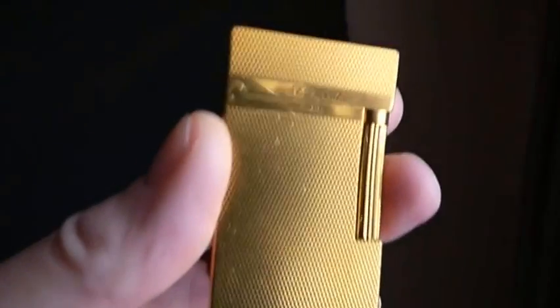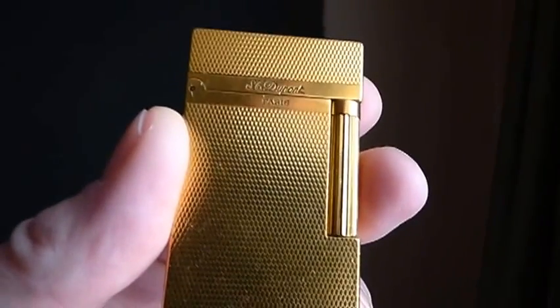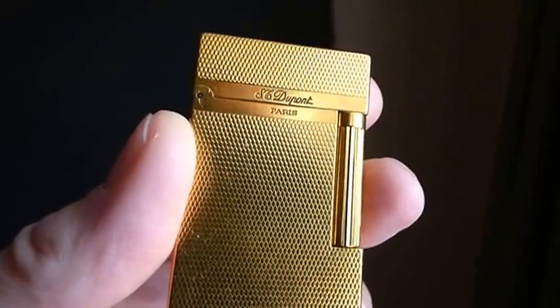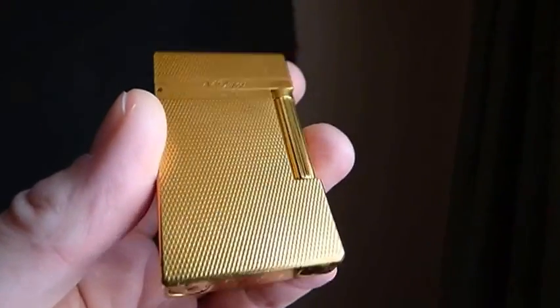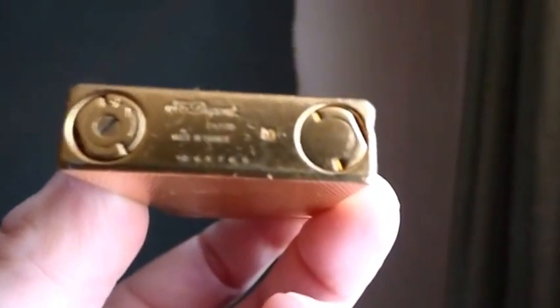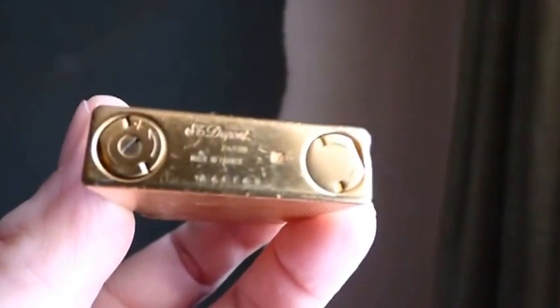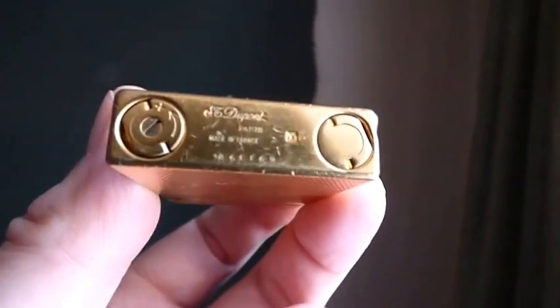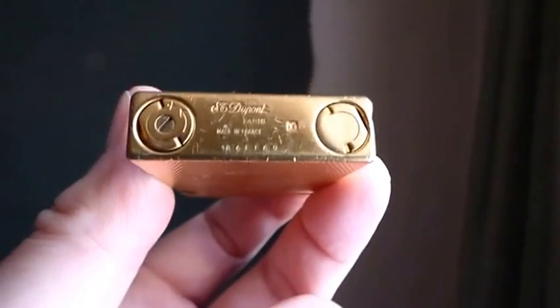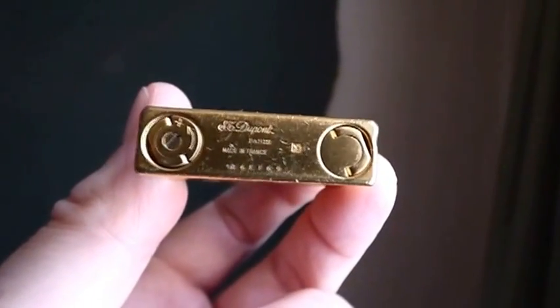Now I'll show you the gold one. This is a lovely one — a lovely plain sort of pattern. I can't remember what they call it; hobnail, dog tooth, something like that. It's quite a classic pattern. Again, the serial numbers on the bottom don't line up perfectly — they don't line up immaculately. You've got to check these things out before you buy them second-hand, because there are a lot of fakes out there.